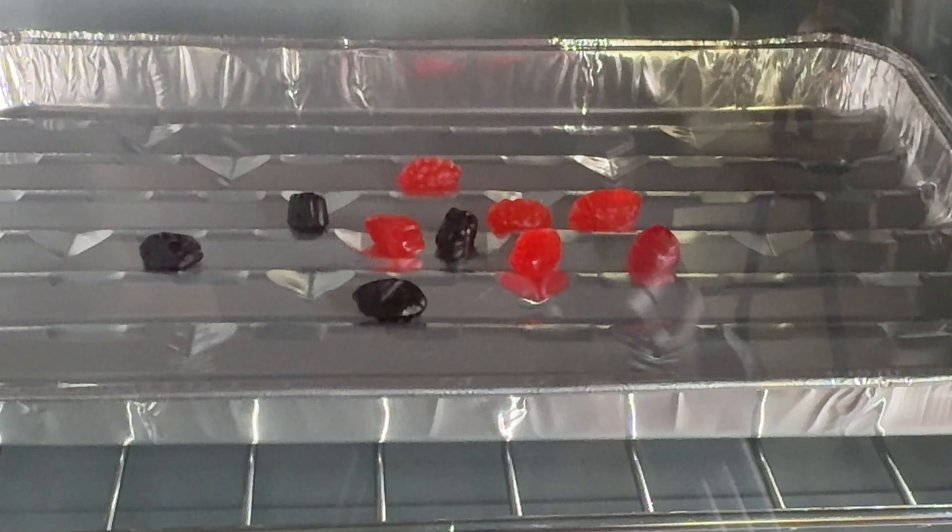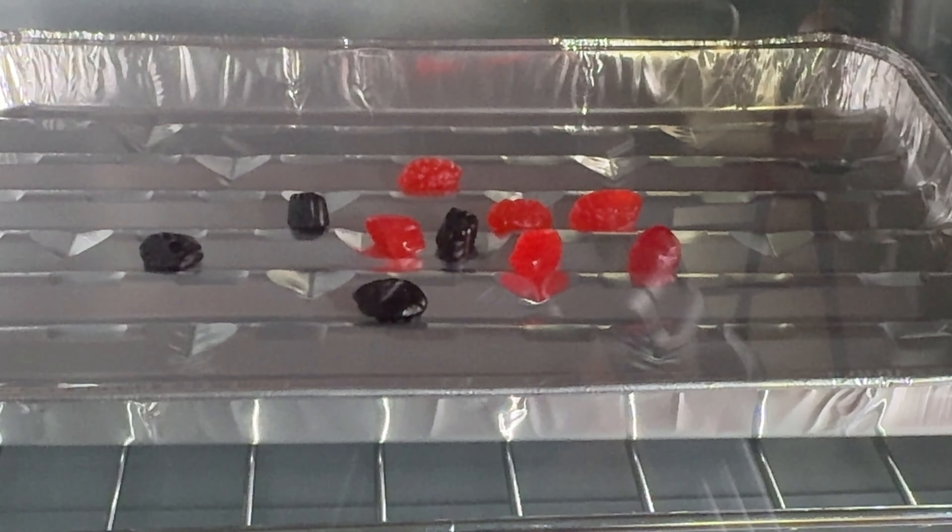The first ingredient — can you guess the first ingredient? It says fruit puree. So it's a different one — grape, then peach, and orange, and strawberry, and raspberry. And then corn syrup, sugar. So that comes after the... wait a minute. Nothing's going on yet.